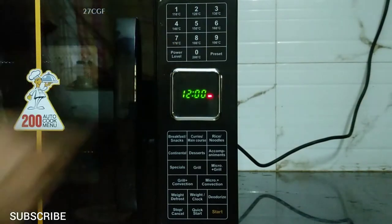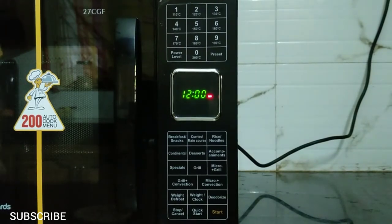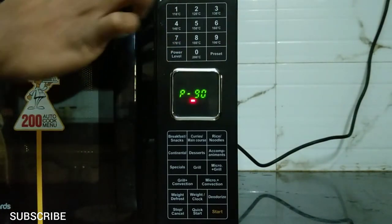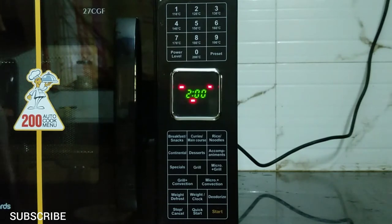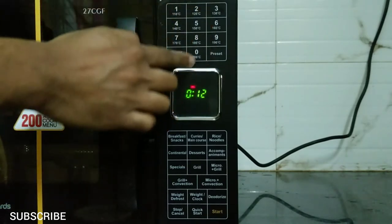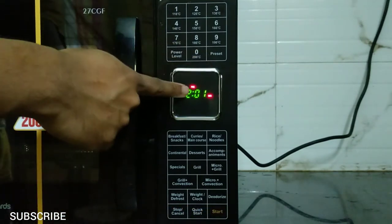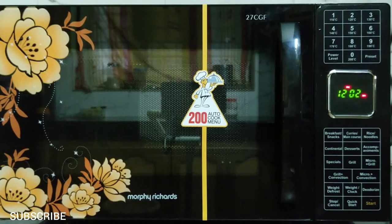Now let's look at how the preset function works. The preset function allows the oven to start a cooking program at an appointed time automatically. For example, the current time on the oven is 12:00 and you want to cook for 2 minutes with 90% microwave power beginning at 12:03. Use the power level button to set the microwave power to 90, then set the time to 2 minutes. Now press the preset button and enter the start time — 12:03 — then press start. Place the food item inside the oven and leave it. The oven is set to auto-start at 12:03 with 2 minutes cooking time and microwave power at 90%.